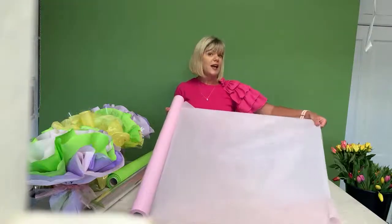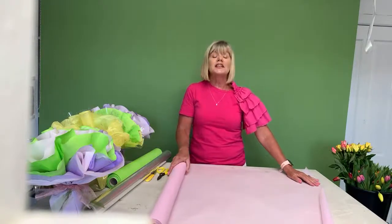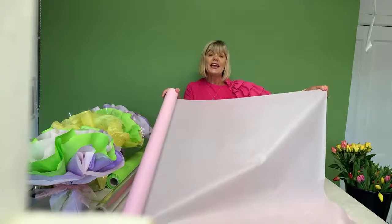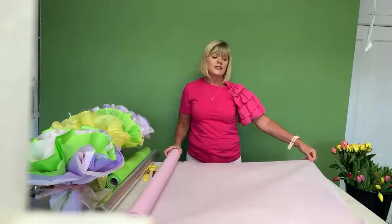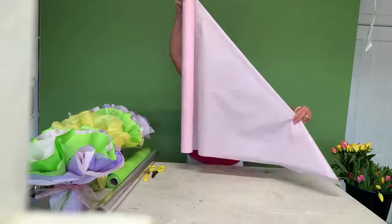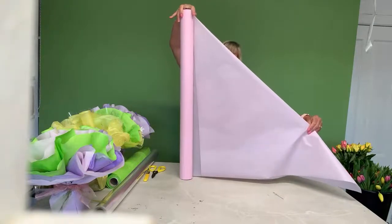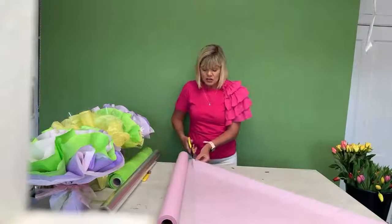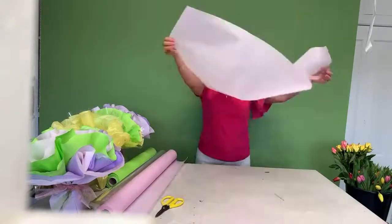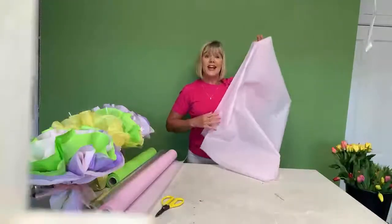I'll start with a very simple way of doing this for anybody that hasn't a clue how to make these. With rolls of cellophane — you can go into any flower shop and they'll sell you a metre. We're looking for less than a metre because I'm looking for a square piece. The easiest way to make a square is to grab one corner of the cellophane and fold it over in half into a triangular shape. Then along the line where my finger is, I'm going to cut a straight line with the scissors.